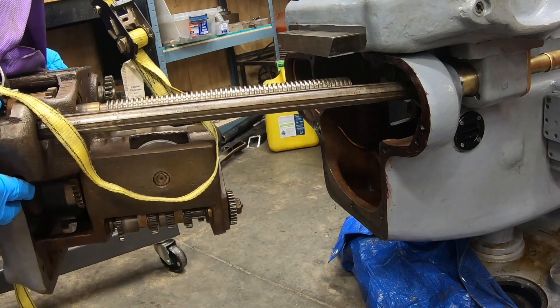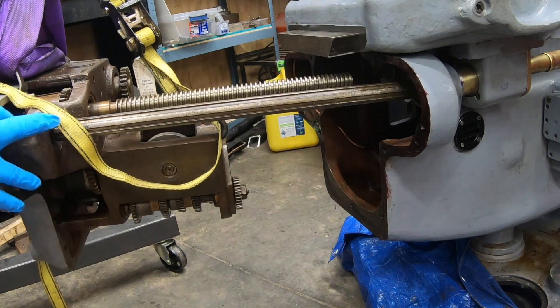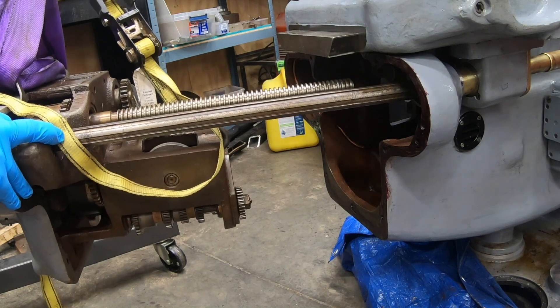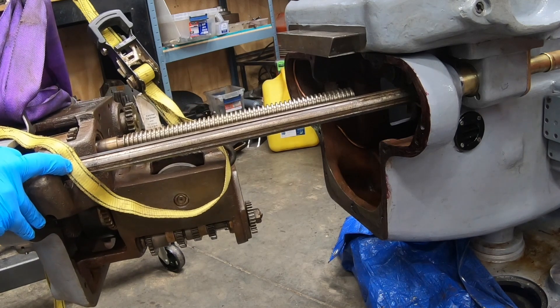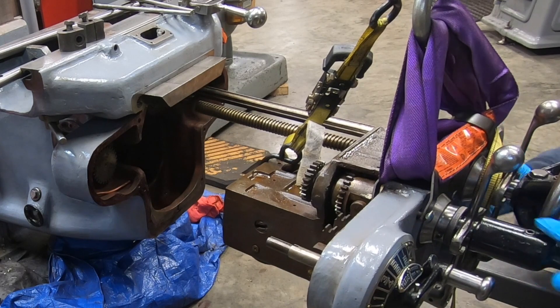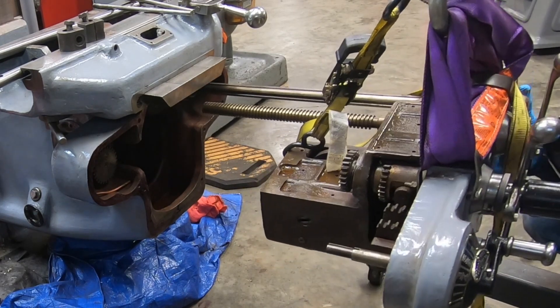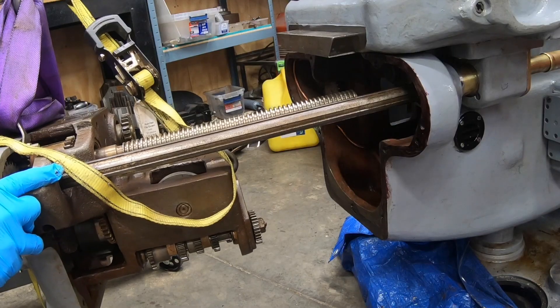The first bit that has to fit in is this splined input shaft that comes off of the power feed bracket on the back of the knee. I have to line this up with the cross feed bracket that's under the saddle and get it through those brass telescoping tubes.